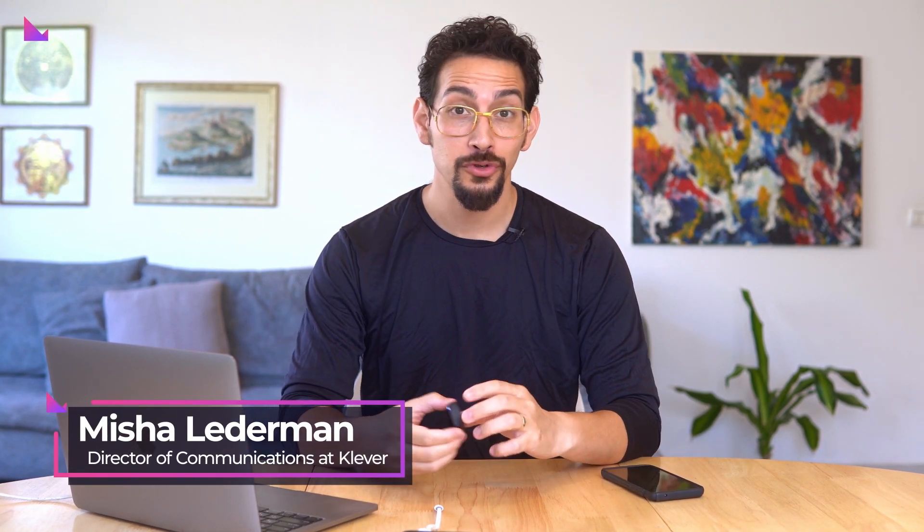Hey to all of you clever safe users out there — we want to thank you for choosing the ultimate hardware wallet from Clever Electronics, which complies with the highest security standards to keep your crypto assets safe in an offline environment.